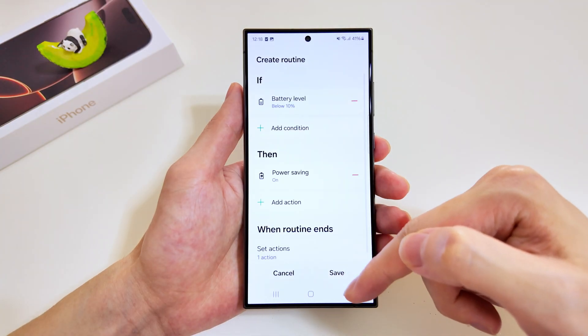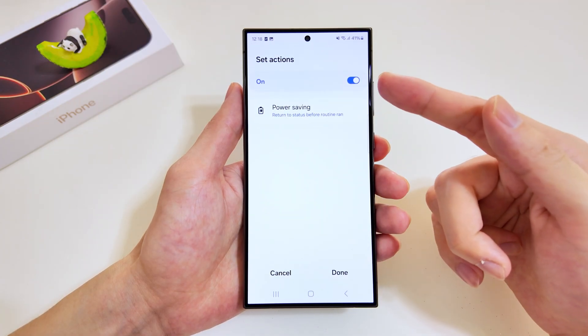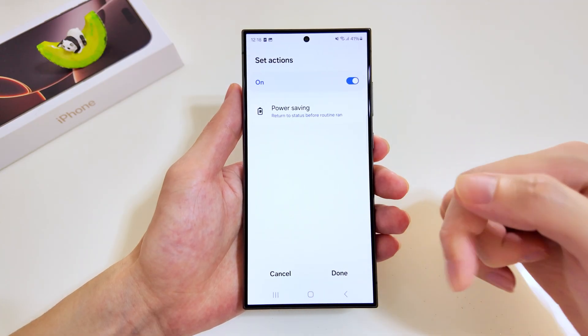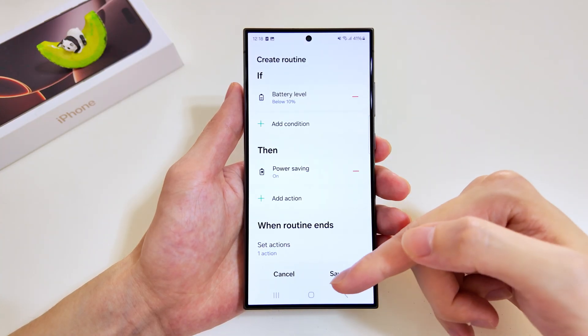We'll set up the execution plan — this time we'll go for Power Saving and we want it to be turned on. At the bottom, when the routine ends, we also have to set an action, so we'll tap on this and we want Power Saving to return back to its original setting — in this case it'll be turned off. Tap done, and once we're good with the routine settings, we'll tap save.